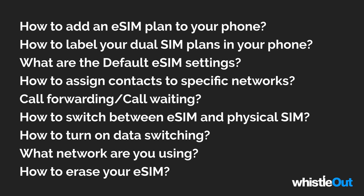Those are a few of the things we'll be going over. You can look in the description and the timeline to see if there's a chapter you want to skip to. The first section we're going to is how to add an eSIM plan to your iPhone. Let's jump right in.